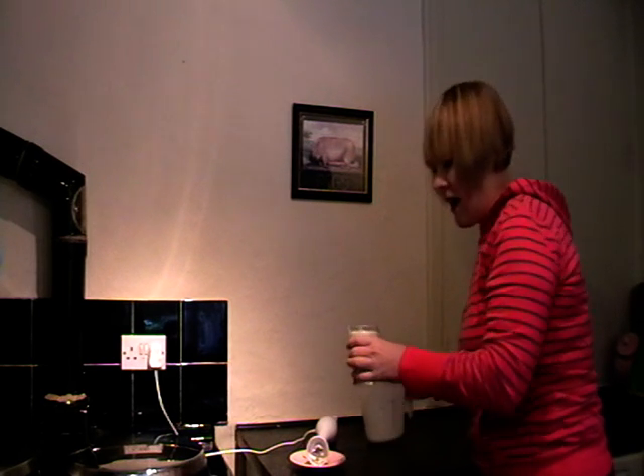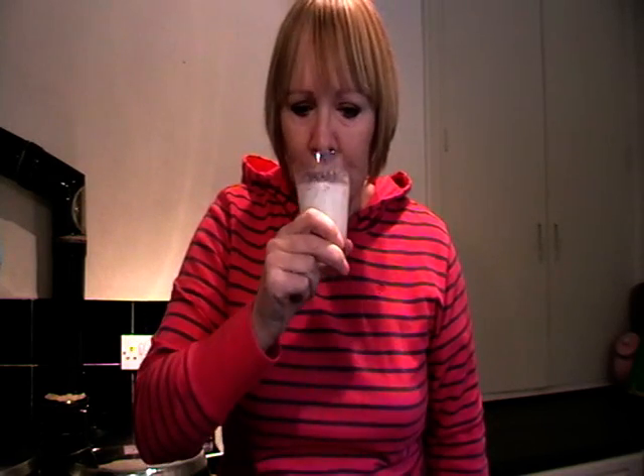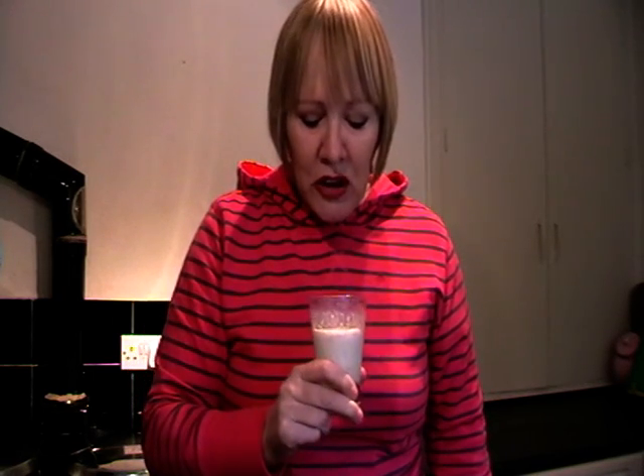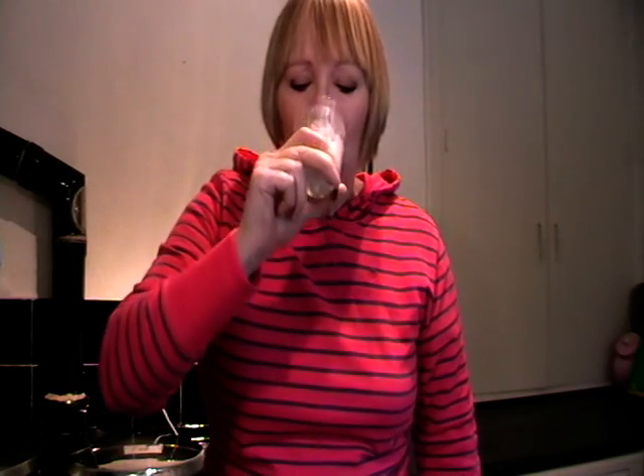So this is my very first worm milkshake — here we go. Mmm, it's quite crunchy. There's a lot of them floating on the top there, some of them haven't been whisked in properly. You know what it's like? It's like cereal.